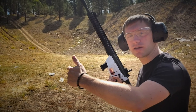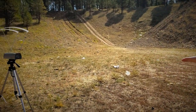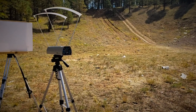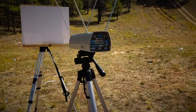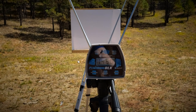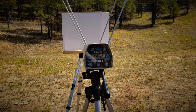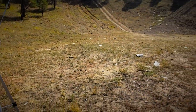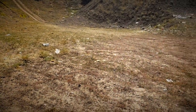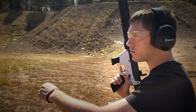In a moment you'll see the chronograph. That reading on the chronograph is 1460 — that's a reading we got from shooting our lightweight lead ball range loads through this carbine yesterday.